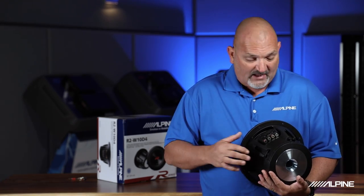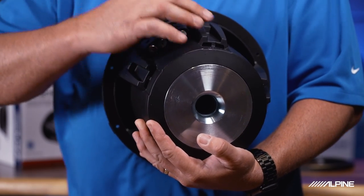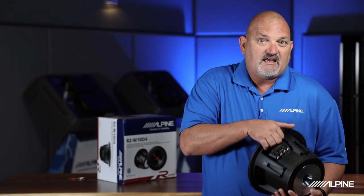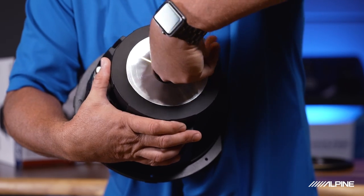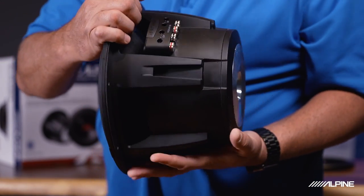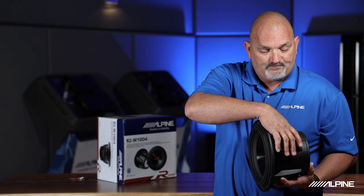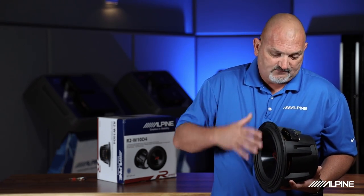Another thing you'll see — and this is an Alpine patent — is the patented push-pull venting system. This thing sucks air in, moves it over the voice coil, and then pushes it out through these holes in the basket, all lending to reliable performance and playback in your car. Something you've probably never noticed in Alpine before, but it's been there a long time, is called the compound radius pole piece. If you stick your finger into the pole piece, you'll feel it kind of cut out — that's the compound radius pole piece. The benefit is it uses a double stack magnet and allows the magnetic energy to flow very evenly, keeping great control over the voice coil as it moves in and out, delivering reliable, strong output.